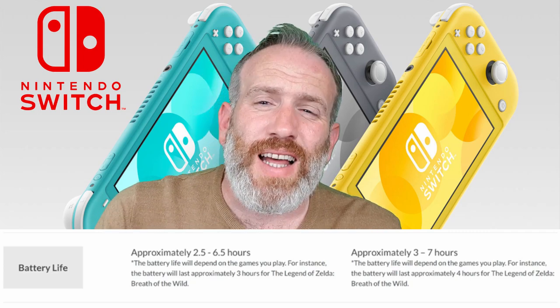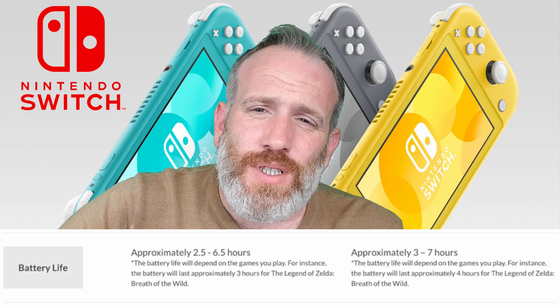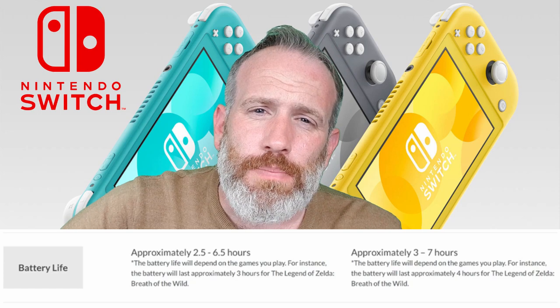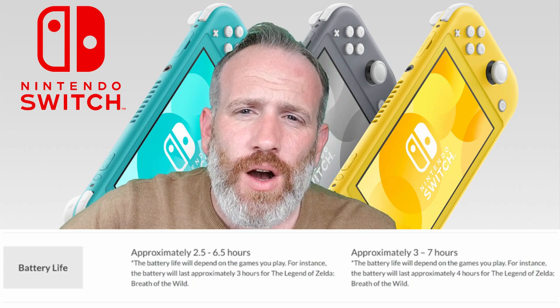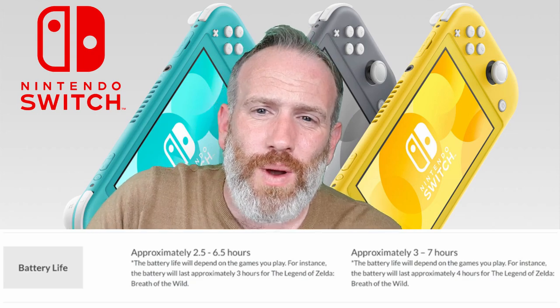Thirty minutes does not class as an upgrade. If you bought a new phone and they said the difference is a 30-minute better battery life, you'd be laughed out of the store.